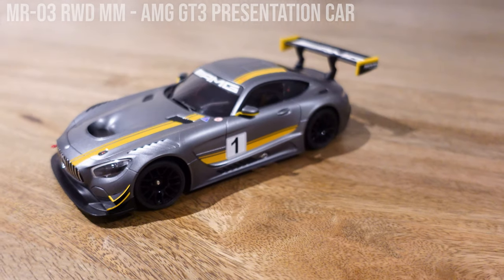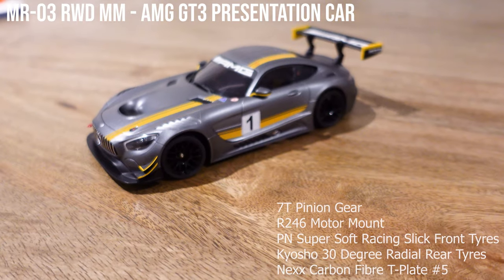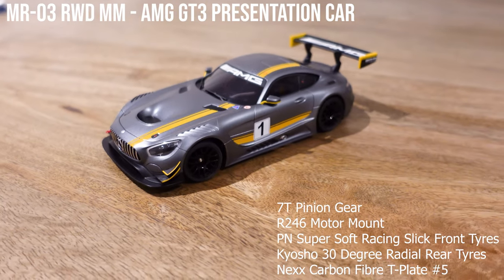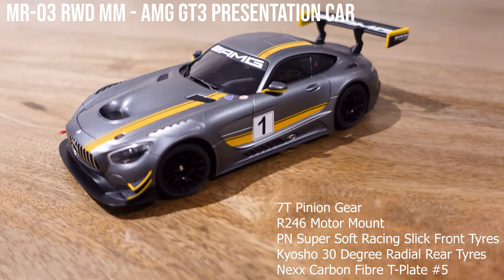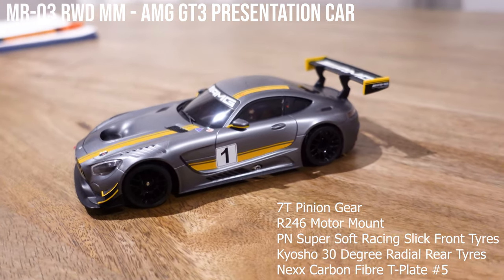Next up we have the AMG GT3. On this one we're running a seven tooth pinion so we should get a higher top speed, the upgraded motor mount that I installed in my last video, soft tyres front and rear, and a carbon fibre number 5 T-plate.